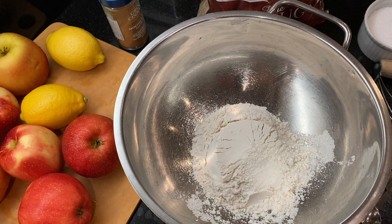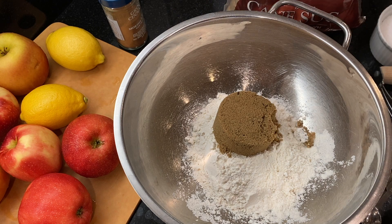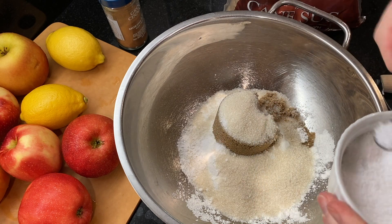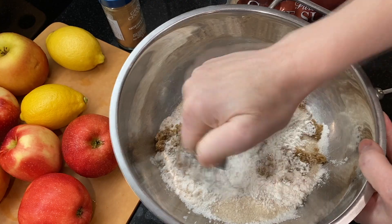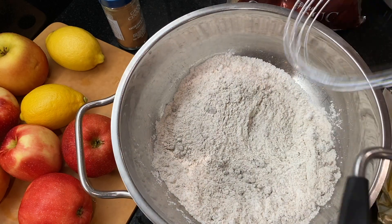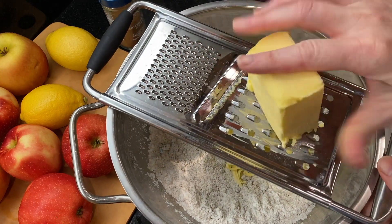First we're going to make the crispy oat topping. Measure out a cup and a quarter cup of flour, a half cup of brown sugar — you can use either light or dark — and a quarter cup of granulated white sugar. Add three-quarters teaspoon kosher salt and mix this all together.